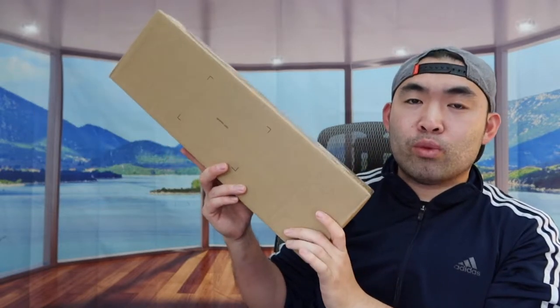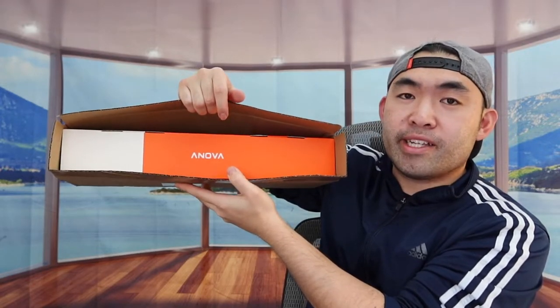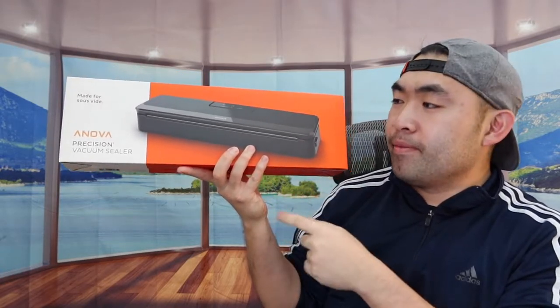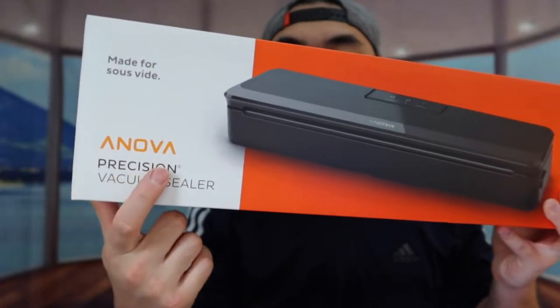So I'll open this up to show you guys what the product looks like first. When you guys first open it up, there's definitely a box inside a box. So let's take that out. Once we take it out, this is what it actually looks like. You can see the one that we got right here from this brand, and this is basically what they call the product.